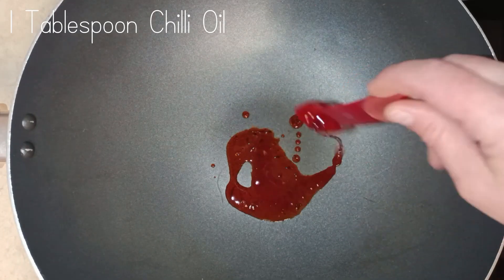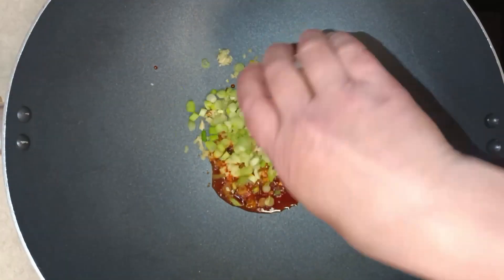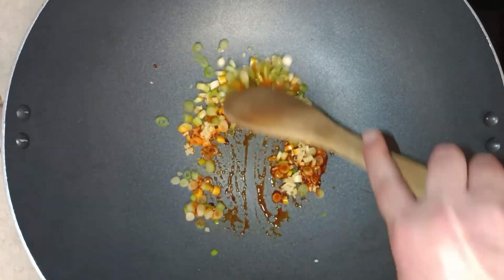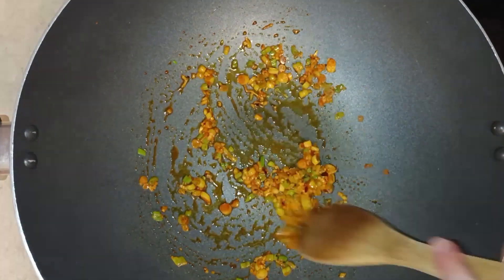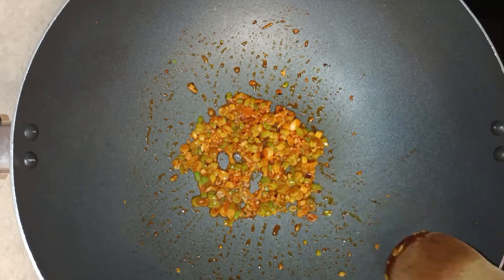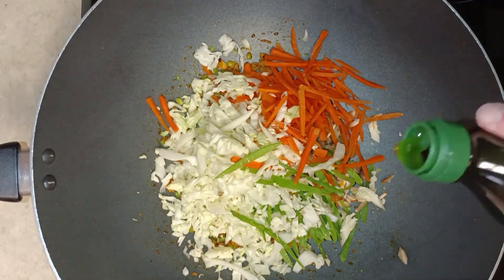Next, I added chili oil to a saucepan and cooked until it was hot. Then I added my garlic, ginger, and onions. I added a little bit of olive oil so they wouldn't burn. Then added the rest of my vegetables.